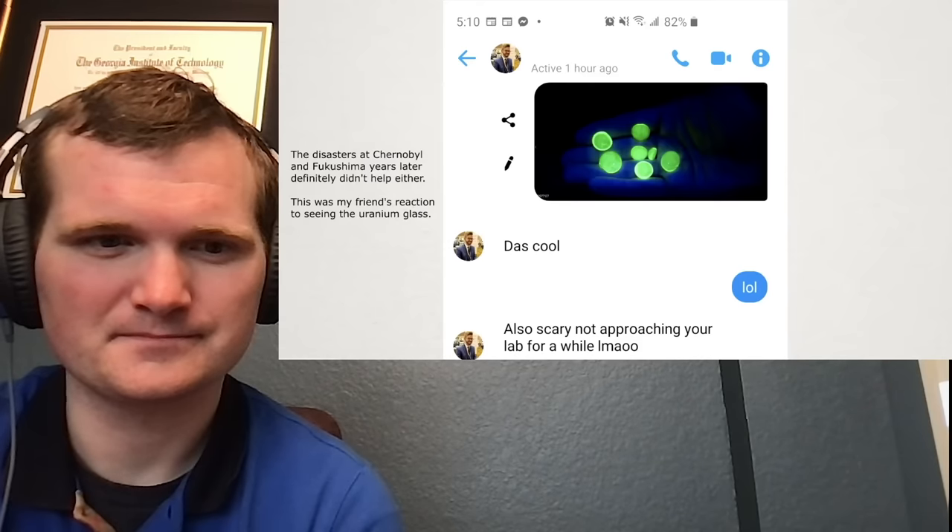A few companies started making it again, but at that point the health effects of radiation were a lot more well known. And also after the nuclear bombs, the public perception of uranium wasn't exactly great. It's even crazier now — you have people thinking that the water vapor coming out of cooling towers of a nuclear plant is radioactive.